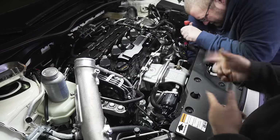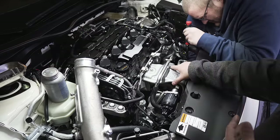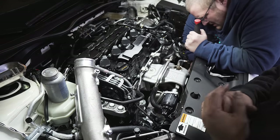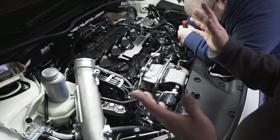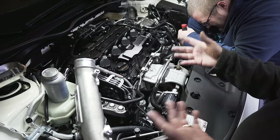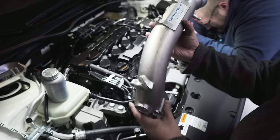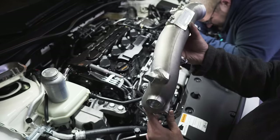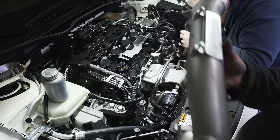Jeff tightened down the O2 sensor and the downpipe is all installed. I accidentally ordered a downpipe blanket instead of a turbo blanket, so the heat shield went back on for now — I'll order the right one in the future. All the bottom bolts are tight. Next we have to tackle the inlet pipe, which was a pain to get off and I'm not looking forward to getting access to those two bolts, but luckily Jeff is here to help.